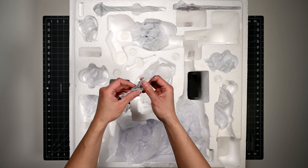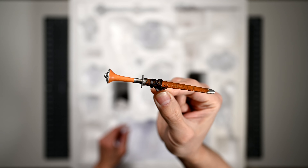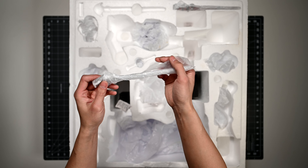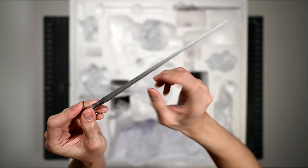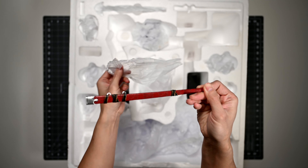Continuing on with the last few parts of this unboxing, this next part looks to be like her dagger in its sheath — it feels like it's made of plastic. Next, we have the blade end of her sword. This is actually metal and has a nice twang when you tap on it. Then lastly, we have her sword sheath.